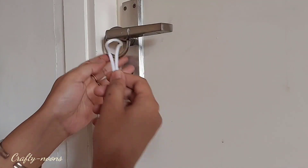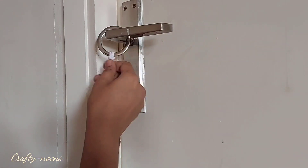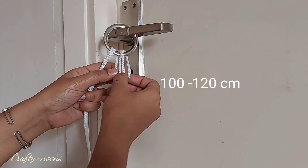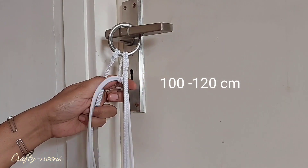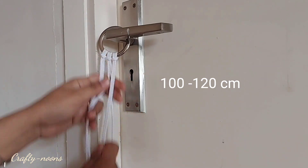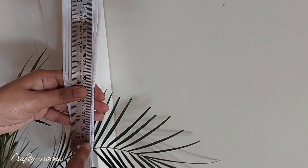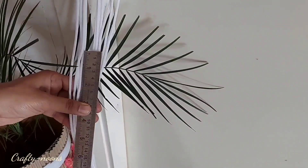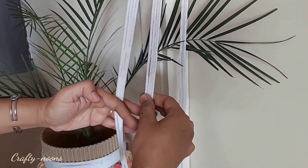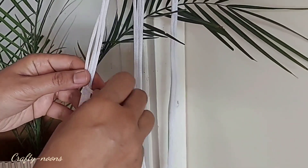First take a ring or bangle — whatever you have — put it on a peg, handle, or any hook, and then start the process. I have taken a rope, doubled it, and put it inside the hoop like this. The measurement of the rope will be shared on the screen. Put six like this so we have a total of 12 strands at 40 cm length downwards.